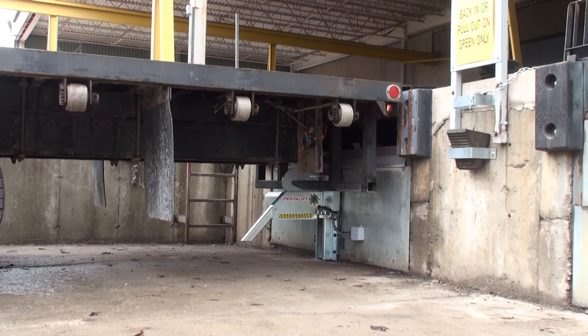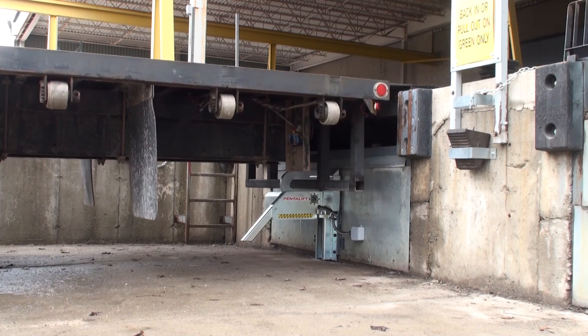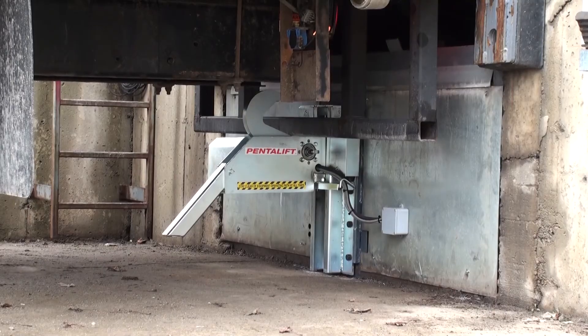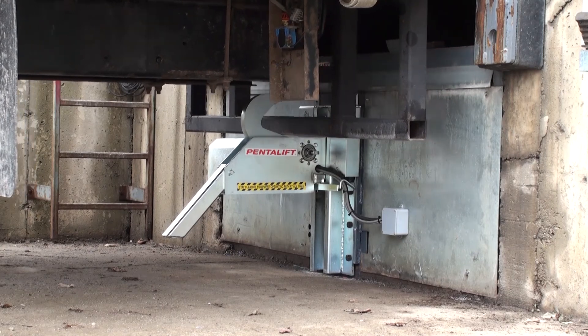In the event of an attempted unscheduled departure, the 32,000-pound restraining capabilities of the RVR32 design and operation assure that the vehicle is secure at all times.